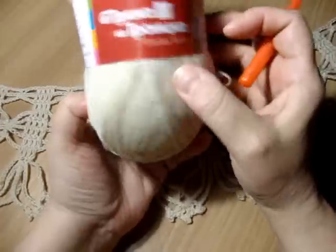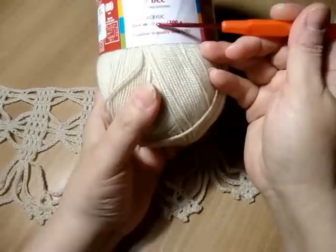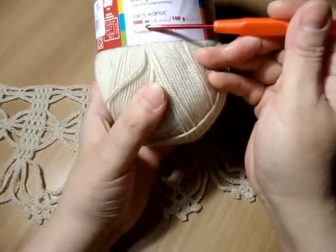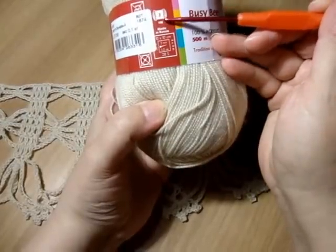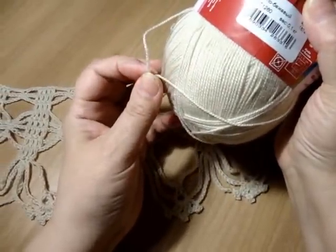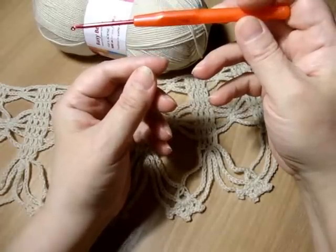Я вяжу из пряжи троицкой «Пчелка», 100% акрил. Очень выгодный, экономный материал, потому что метраж выгодный — 500 метров в 100 граммах. Крючок, скорее всего, номер два для этой ниточки, потому что видите сами — очень тоненькая. Я вяжу крючком три с половиной (надпись стёрлась).